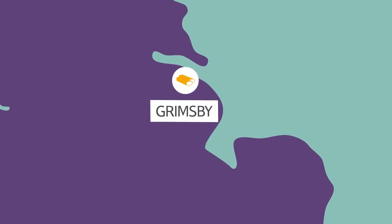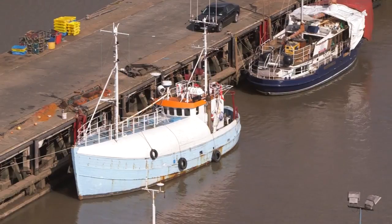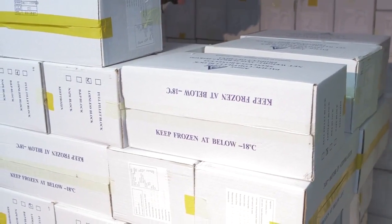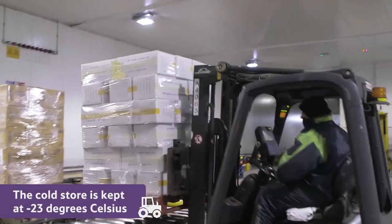They are taken by lorry to a cold store in Grimsby. The cold store is a huge warehouse that acts like a very big freezer. Inside, it's kept at minus 23 degrees Celsius.